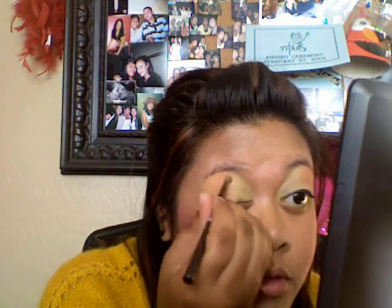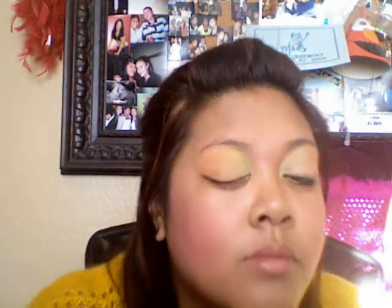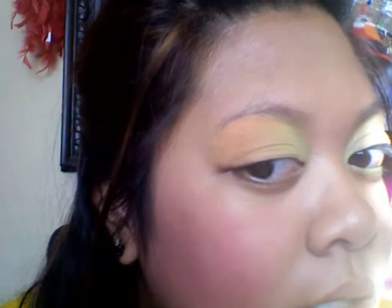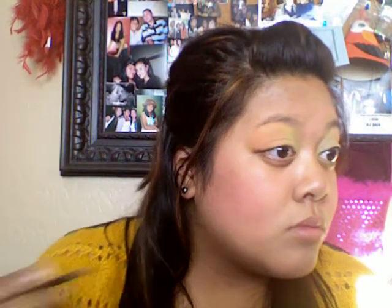I have to put some of that yellow back on. But it's okay because I'm not going to use a blending brush — I'm just going to blend it with the eyeshadow brush I used for the yellow, just to soften that up a little bit. So you can kind of see the orange right there. That's what it looks like so far — yellow to orange.